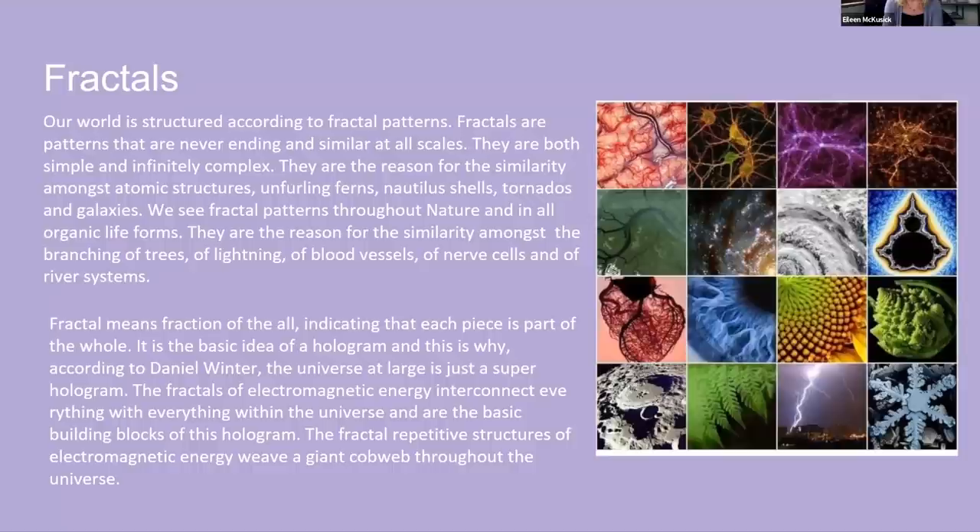Throughout nature, we see this in the branching of trees, the branching of blood vessels, the branching of river systems. Fractal means 'fraction of the all,' indicating that each piece is a part of the whole — it's the basic idea of a hologram. According to Dan Winter, if you're not familiar with him, he's brilliant — a little hard to understand sometimes because he is so brilliant, but definitely check out his work.